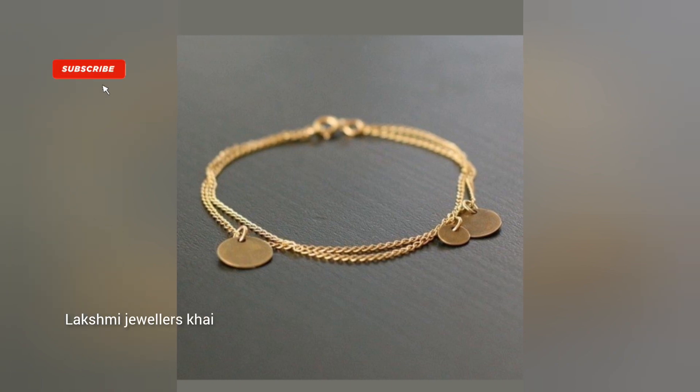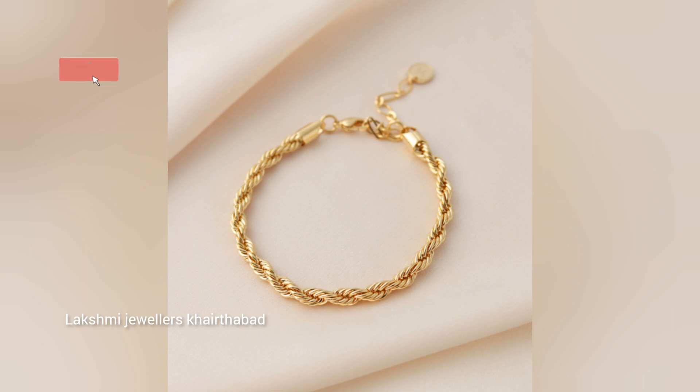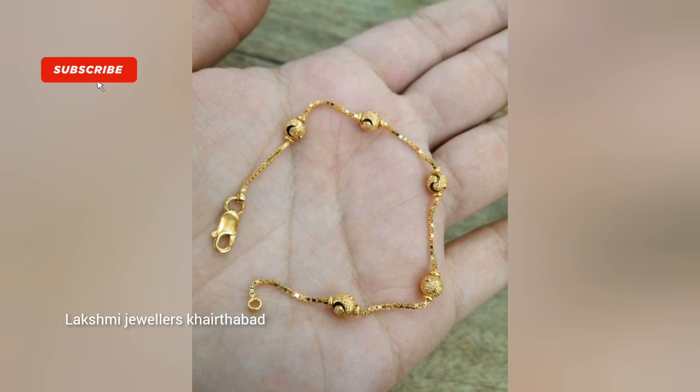Hello friends, this is Shravani and welcome to my channel Lakshmi Jewelers Khetta Baad. Here is the collection of gold bracelet designs in light weight, ready for men and women. We will be looking at this trendy gold bracelet collection.